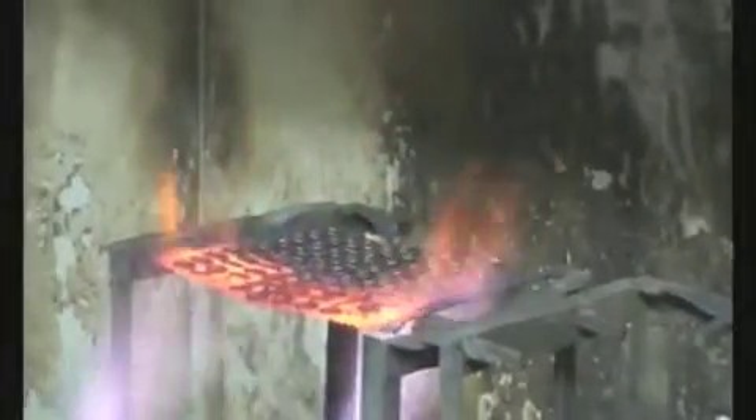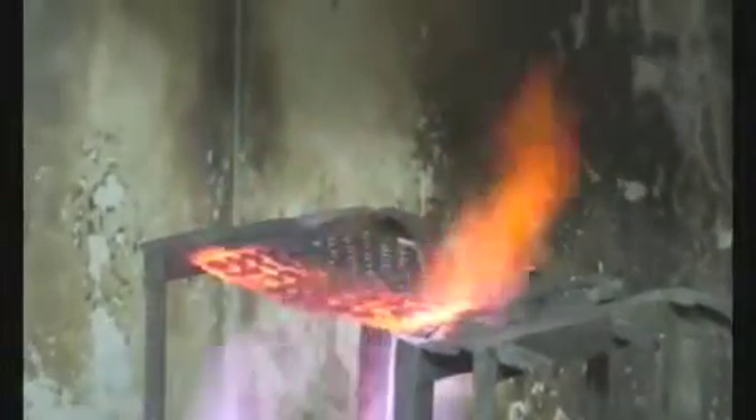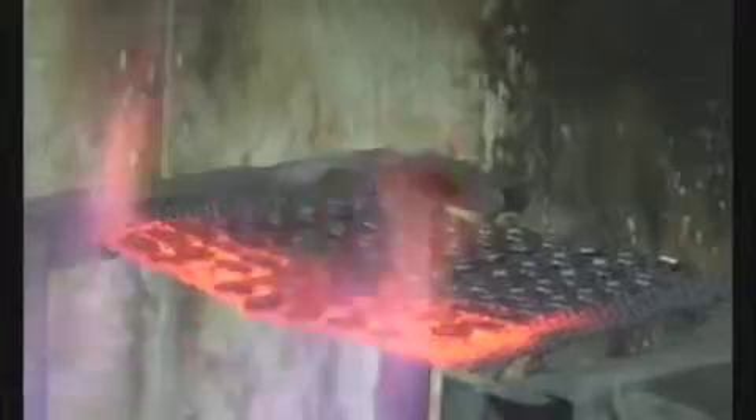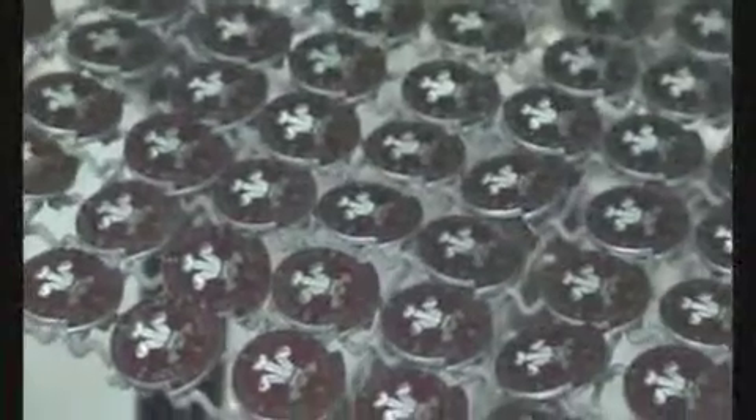The piece is then fired at several hundred degrees Fahrenheit, effectively turning the color to glass. Unlike hard enamel, this color fill cannot be overfilled and sanded down. Thus the cavities will be filled and fired repeatedly until completely filled.